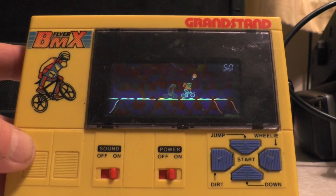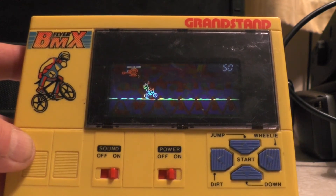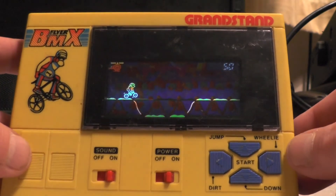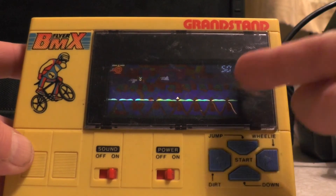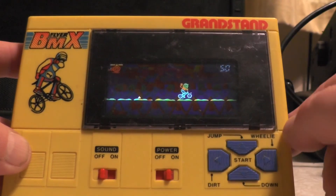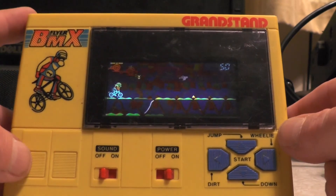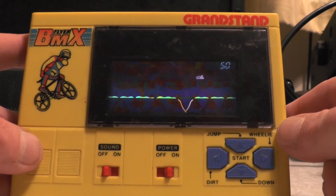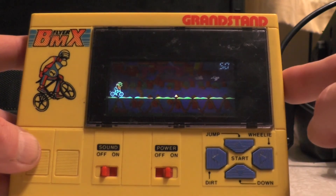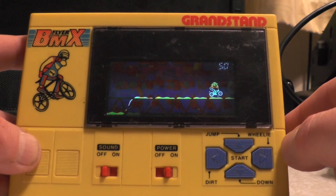FIFA 14 on PS2 I'd probably nab because most people had it on Xbox 360 or PS3 so it'd be worth a few quid. Anyway, this is the Grandstand BMX Flyer — just a quick look for Vintage Fridays. The game is impossible as you can probably tell. If you found the video some use, give it a thumbs up. I'm off to play some more Grandstand BMX Flyer — I'll let you know next Vintage Fridays if I beat my score of 50. Thanks for watching, 73 for now.